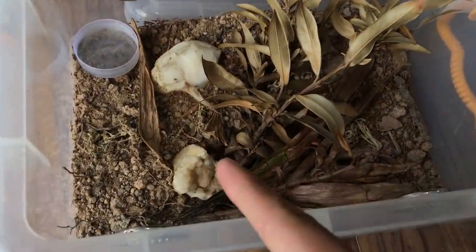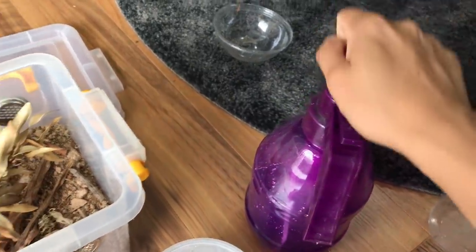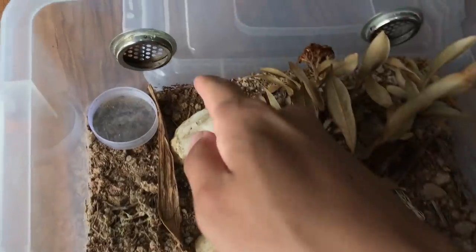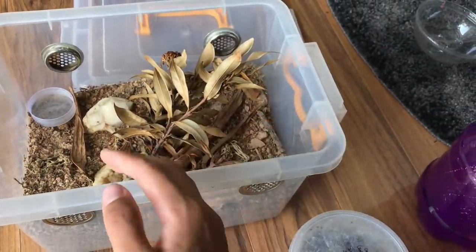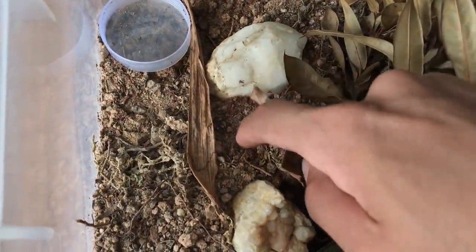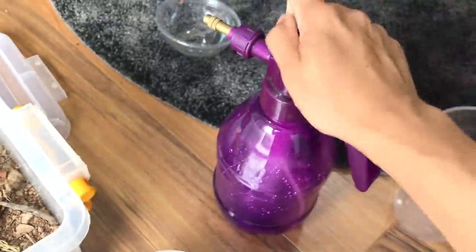Into this enclosure that I prepared for it. Now this substrate is what I've seen in videos of tarantulas in the wild. If you watch Brave Wilderness or something, you see the wild tarantulas walking on this kind of substrate — really solid ground — and it looks super cool. So this is why I'm transferring these tarantulas into this kind of substrate.